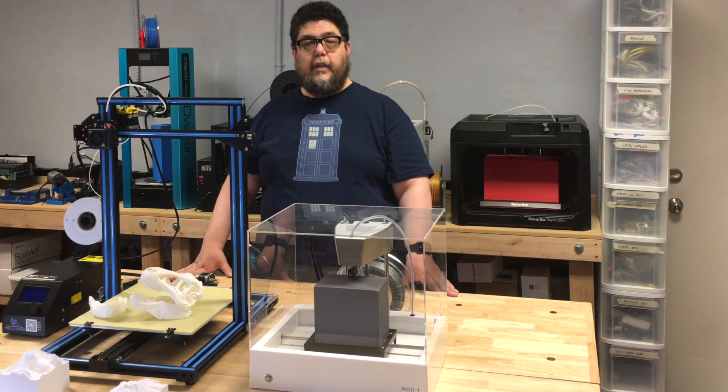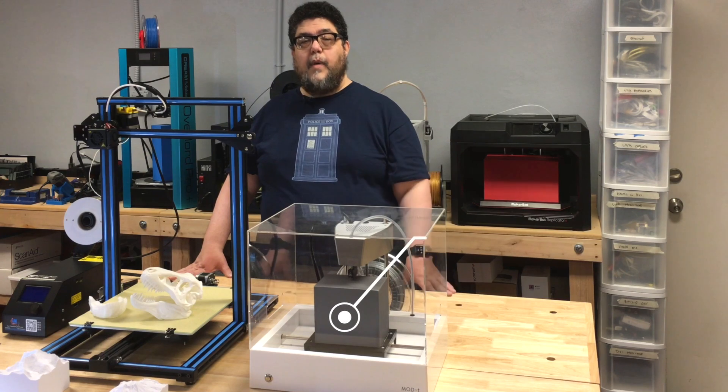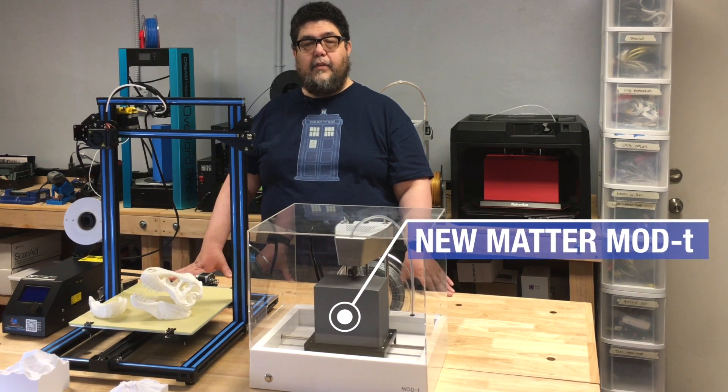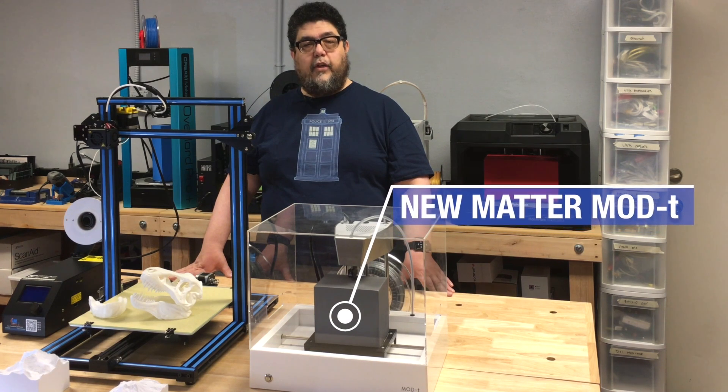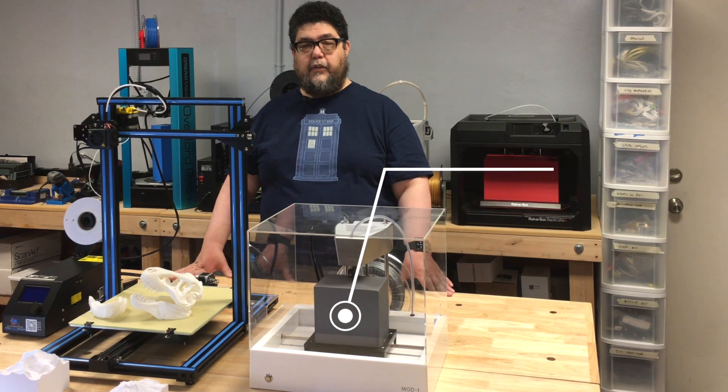This one was sent to me by the nice folks at GearBest, who regularly run sales. On the right is the Numatter Mod T. When they sent me this last year it was listed at $399, but it's now available for sale directly from Numatter for $269.